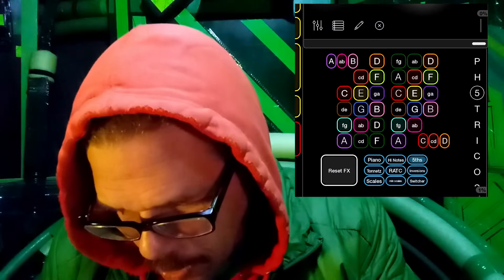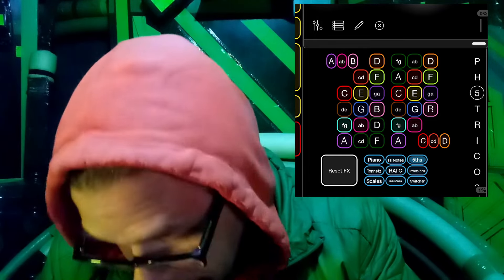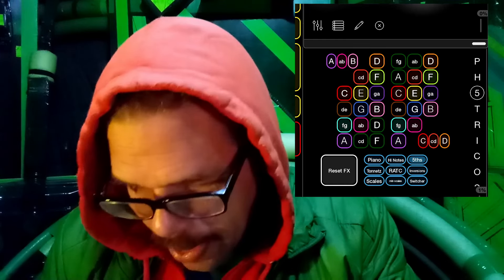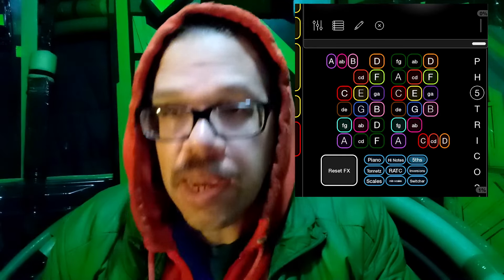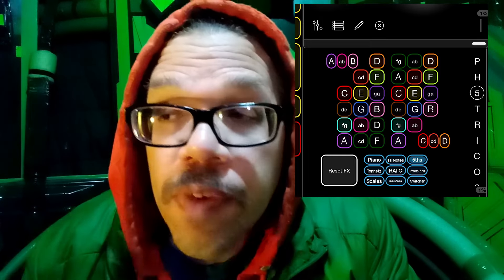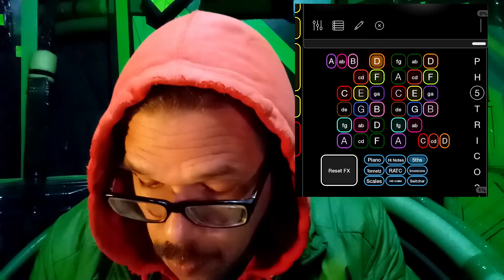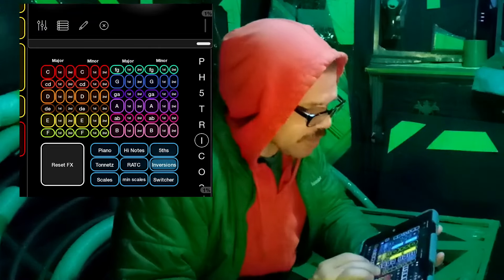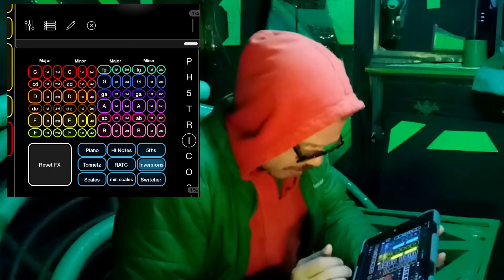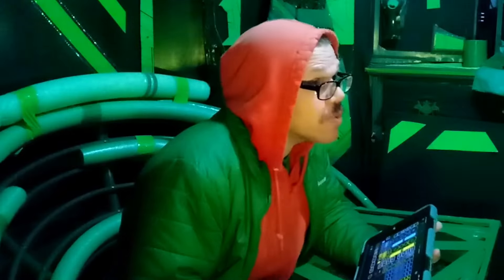One option is called Fifths, which is organized into a right-angle Tonnetz chart. When I press a D key, it plays a D and also a fifth up from D — every single key plays the note name and a fifth up. I also have Inversions, which are all kinds of fun, plus Major scales and Minor scales. That is the Playtime module — also available on liveloupers.com — and I love that one.